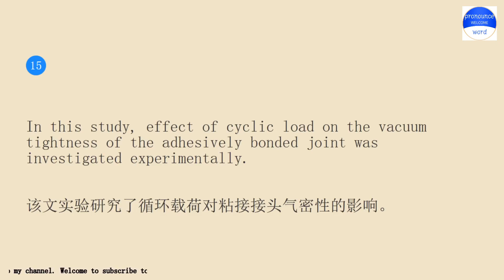In this study, the effect of cyclic load on the vacuum tightness of the adhesively bonded joint was investigated experimentally.